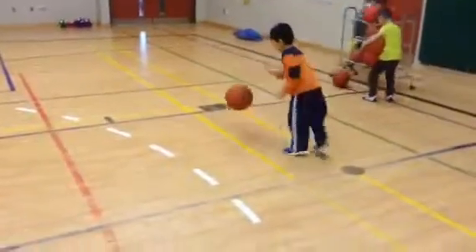Okay, bounce. Remember like patting that dog, right? Up, down, up, down, up, down. Keep your eye on it.